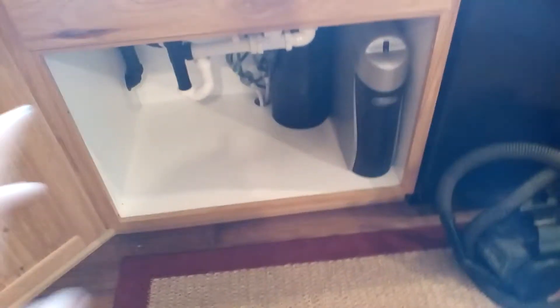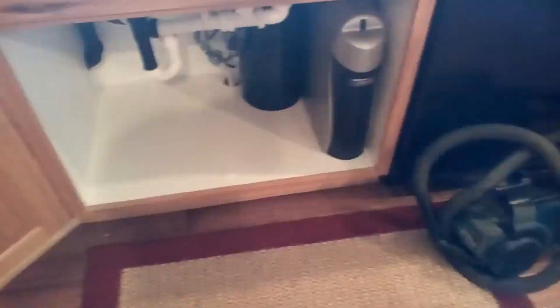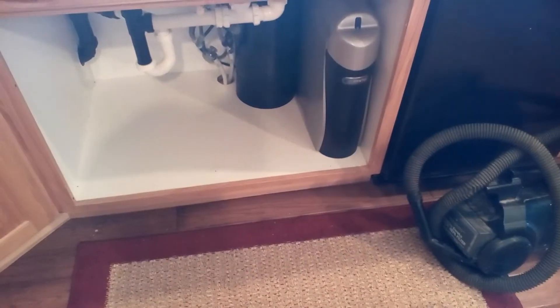We'll get the cupboard doors back on and things will be back to normal. Thanks for watching, guys, and I'll see you tomorrow!